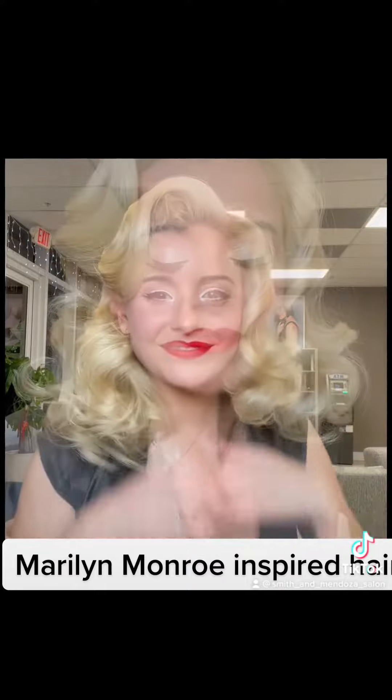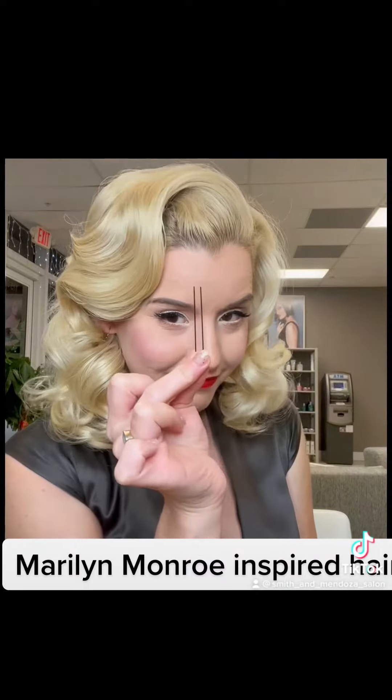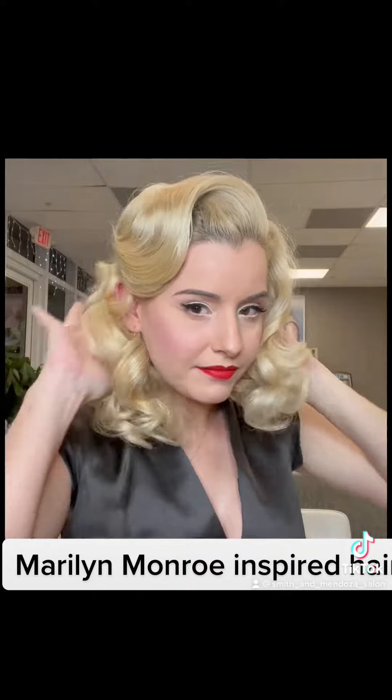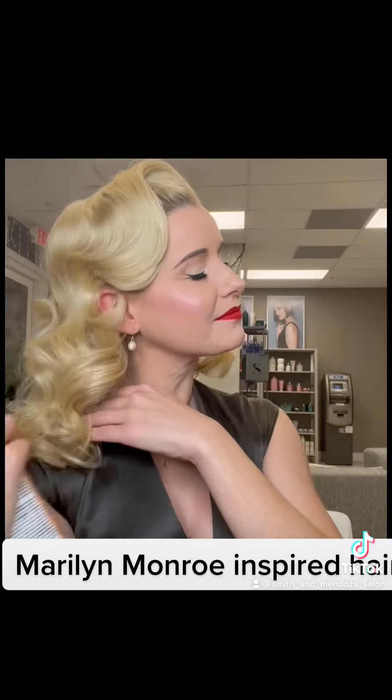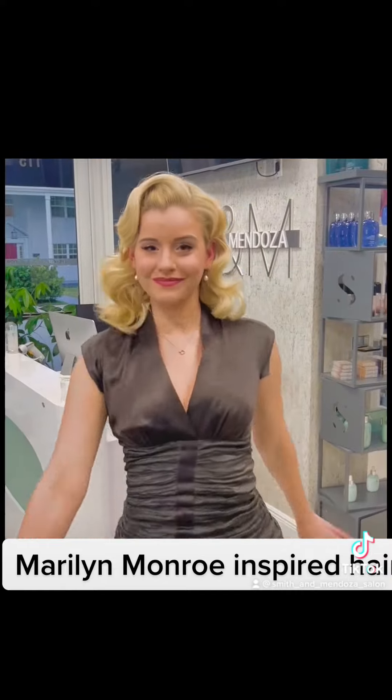So this is perfect for any party, but if you're going to be dancing and need some extra support, these U-shape pins that you weave up and down in your hair — they're invisible from the side, but they give you a lot of extra support. I like to finish it off with a hairspray. What do you guys think?